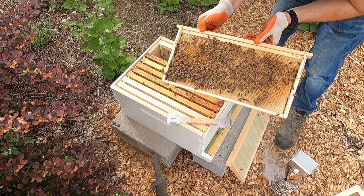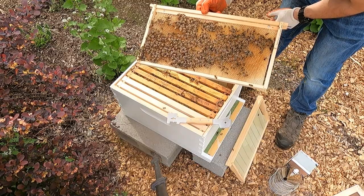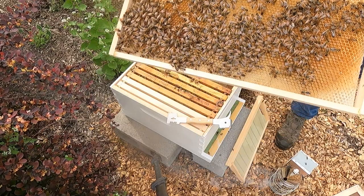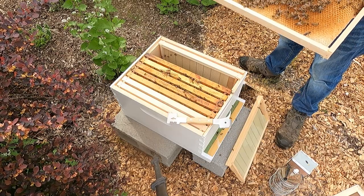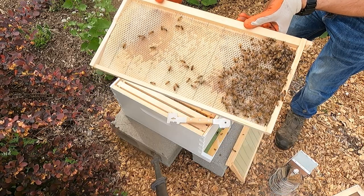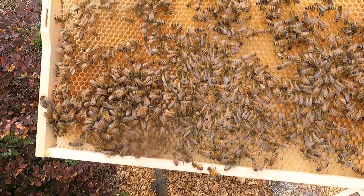I'm going to be looking for the queen while I do this, although that's not necessarily the main point of this inspection. Looking here, there's a ton of unfinished pollen or nectar they're turning into honey - you can see it's kind of shiny down in the cells, which is really cool. They're working, which is good. They've drawn out a lot of comb on this new frame, and the queen hasn't put any brood in it yet - the workers are just filling it with nectar.